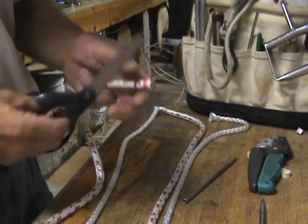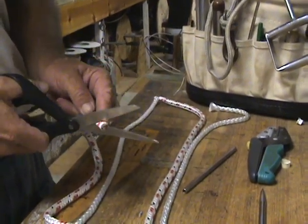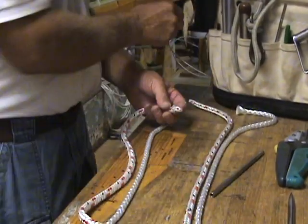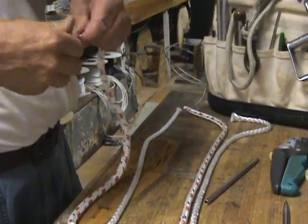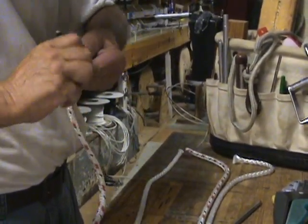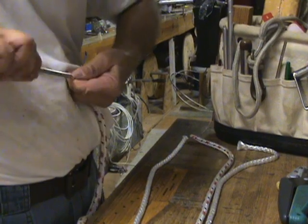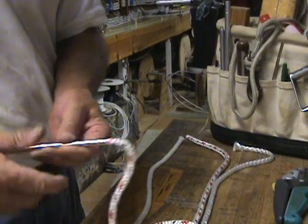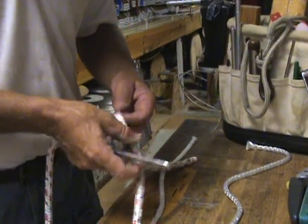Now I'm going to prepare the end for attaching the fid — this is where the tape comes in handy. Cut right across that tape at an angle, then put another little piece of tape over it, taping it into a nice point. This works really well for my fids. If you're worried about the fid coming off, you can always take another piece of tape and run it around here. So we have one cover connected to our fid.